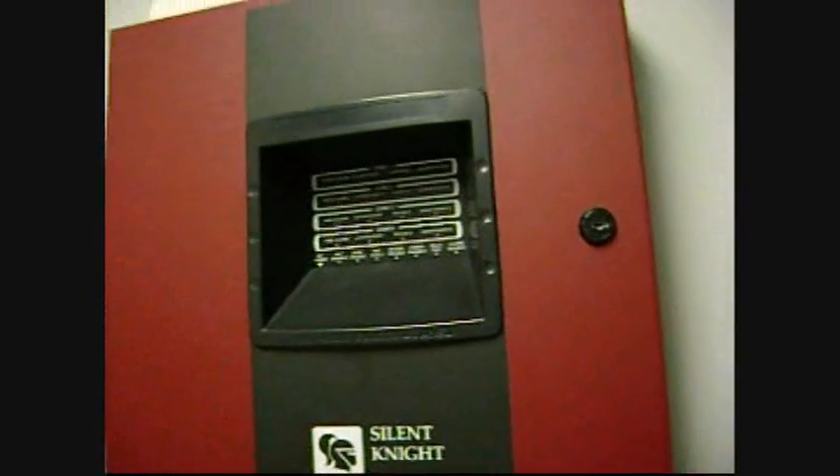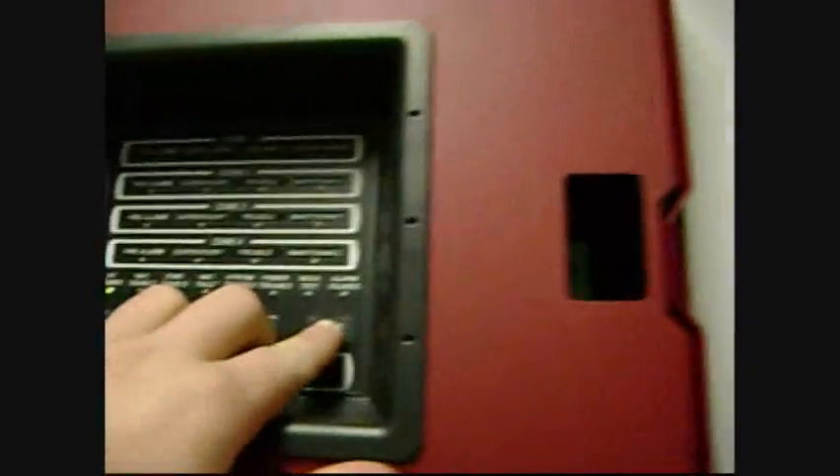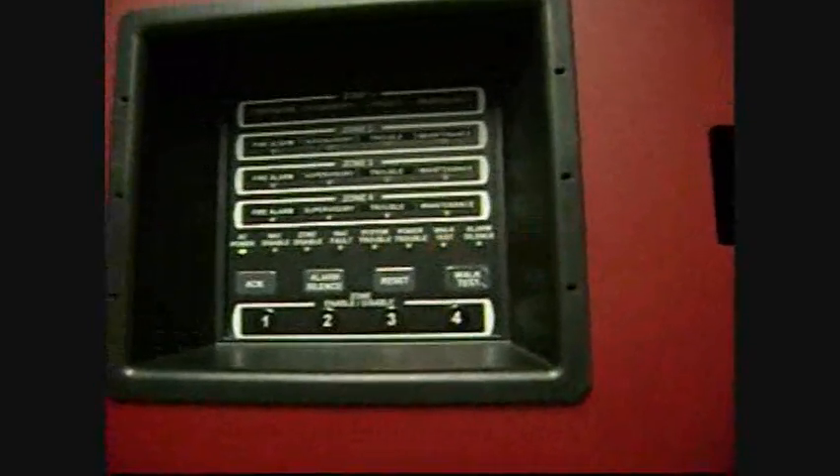I'm going to do a walk test in my SK4 panel. Put the key in, push and hold walk test for three seconds, then let go, and then 'trouble' and 'walk test' will come on. Close the door.